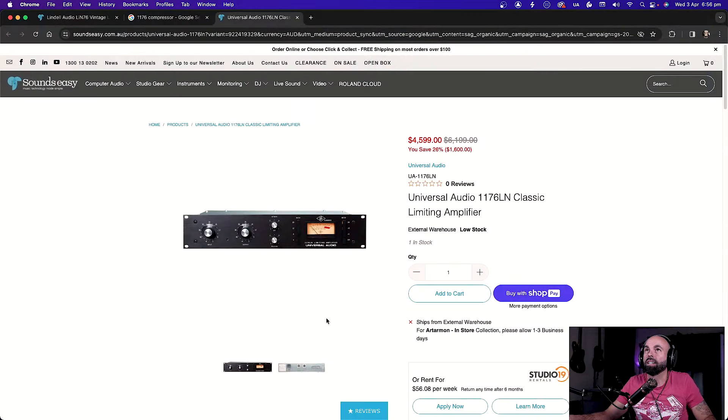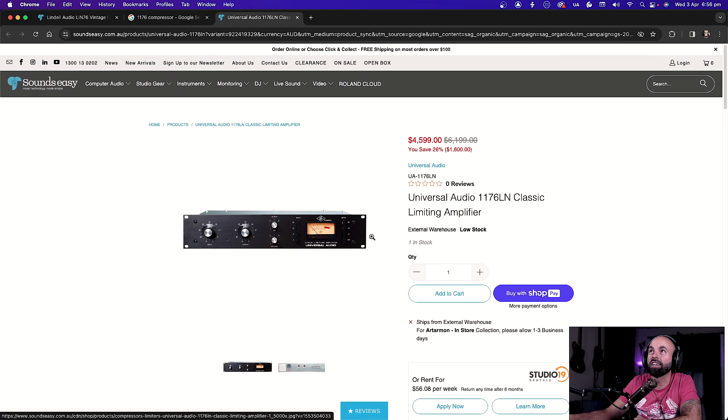Recently I was looking for an affordable alternative to the classic 1176 FET compressor to add that kind of sound to the recordings in my studio. If you're familiar with the compressor, they can cost anywhere from around four and a half grand or so, depending on what vintage you're getting. They are by no means a cheap compressor.